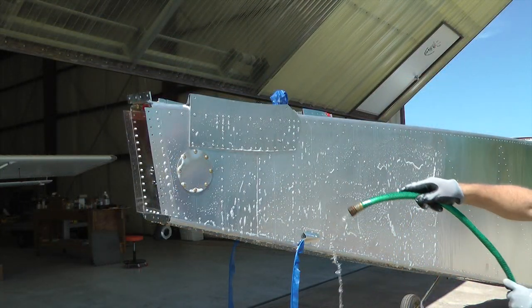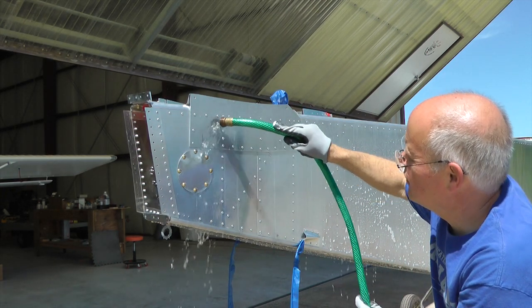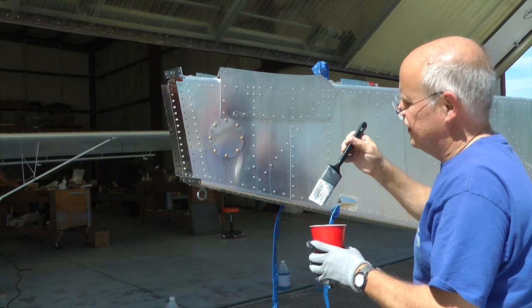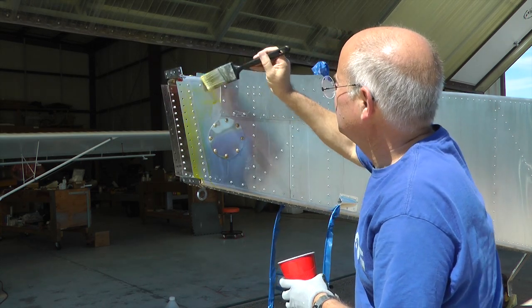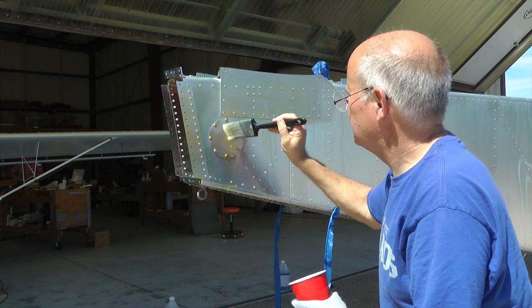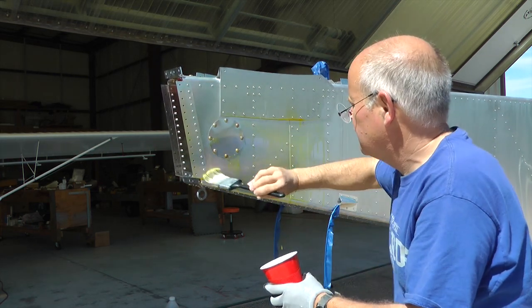Just keep everything wet during the two to five minutes, then we rinse thoroughly. Then we apply the Aladyne full strength, and in a similar fashion it's important to keep the area wet for two to five minutes. So we will work with a small area and reapply, keeping that area wet for two to five minutes.